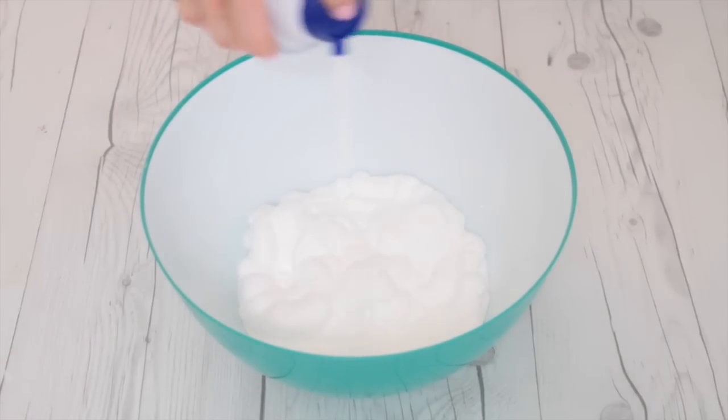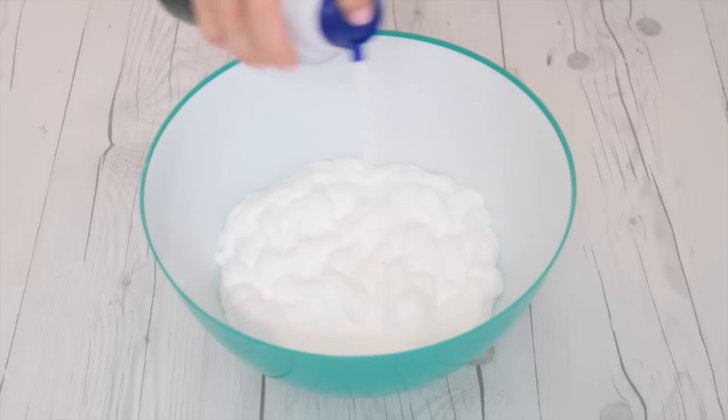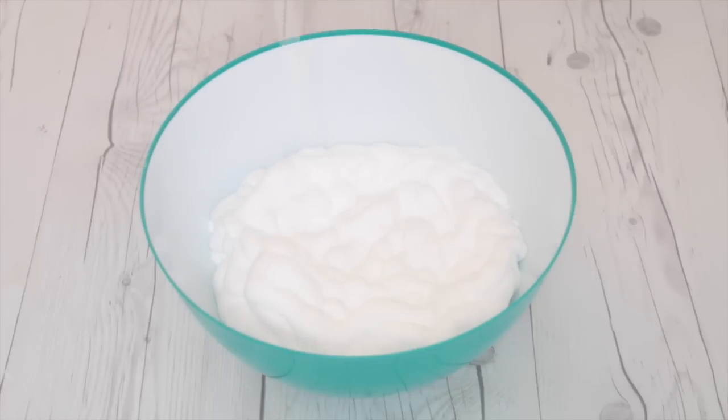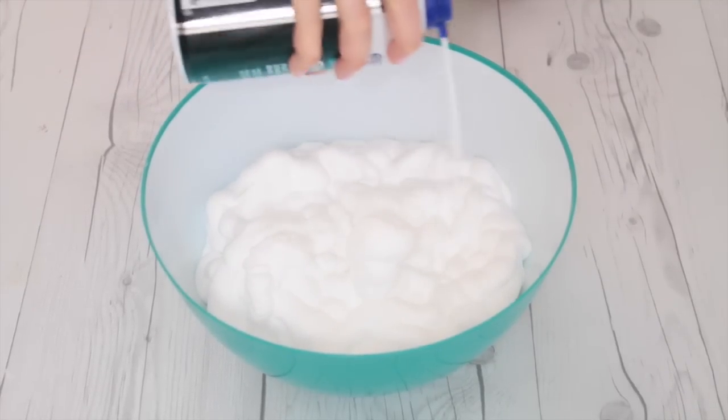I'm adding in almost an entire bottle of shaving foam, just kind of adding it until the bowl is almost full. You want to leave some room so you can mix it up, but the foam is really what's going to make it crunchy on top and allow it to harden.